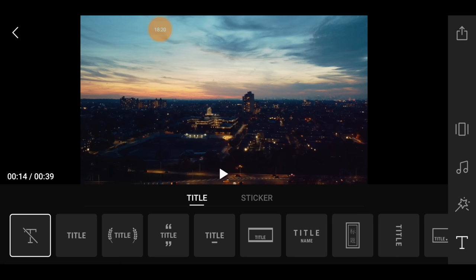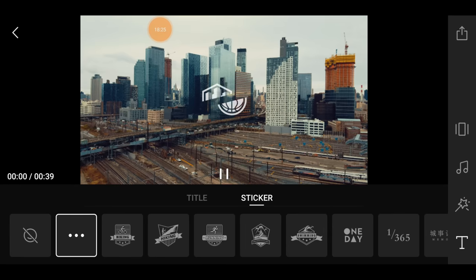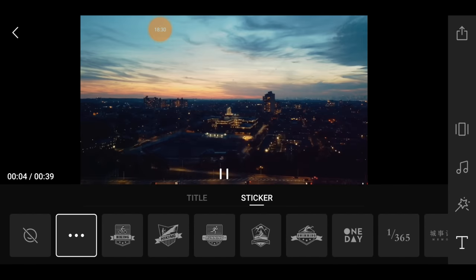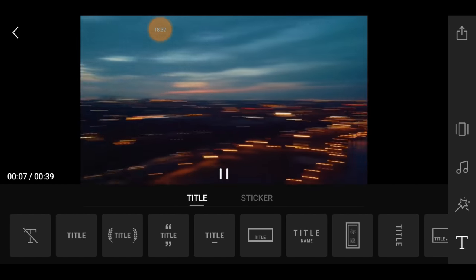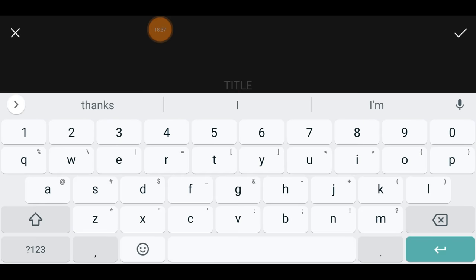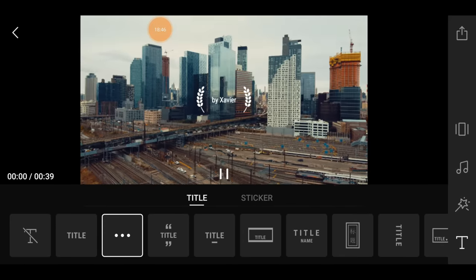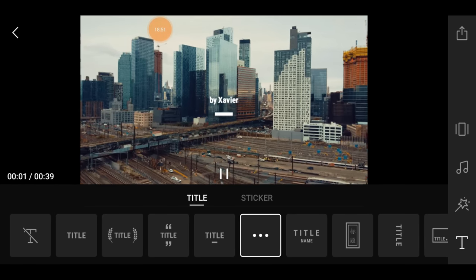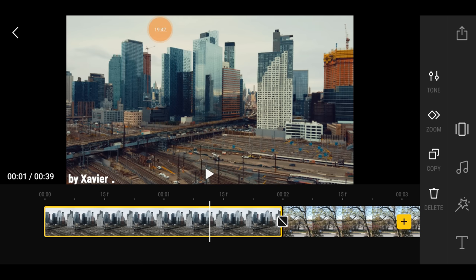Then you can add some text, or put a sticker — it's optional. They have a whole bunch of sticker selections. I'm not really a sticker type of person, but I will add a title. The title will say 'By Xavier.' You can pick whichever title style you like.